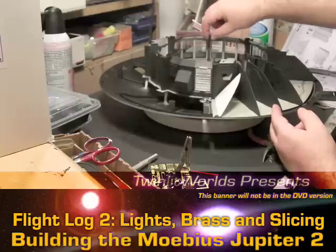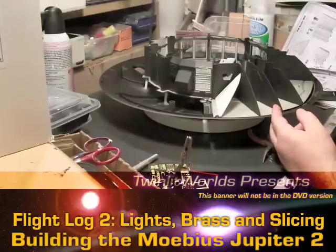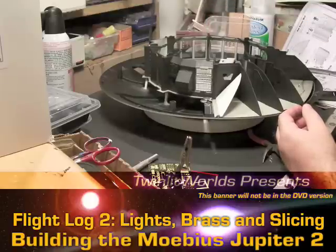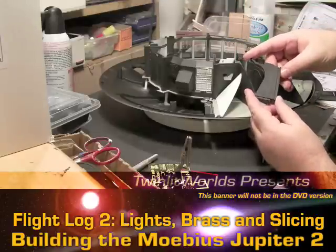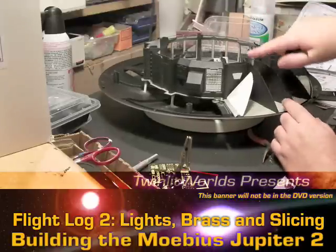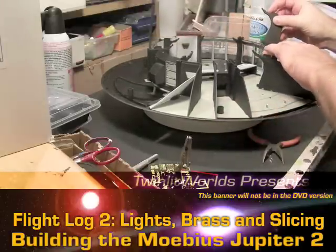I'm strongly considering drilling out a lot of these doors so a single LED back here will be good. These struts or pylons - this internal area - should have a slowly flashing yellow light, and I'm not quite sure how I'll achieve that yet. If Mobius had cast this in clear plastic it would have been really easy. If I can afford a resin and mold-making kit I may cast these myself, otherwise I'm thinking about aiming some LEDs from the ceiling against each area to fake the look rather than achieve it directly.